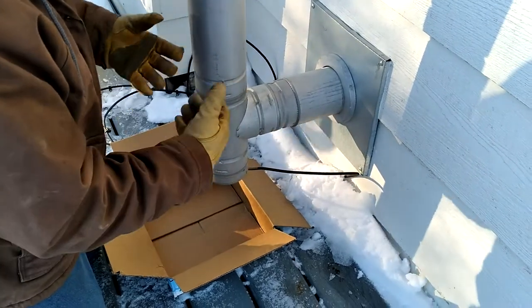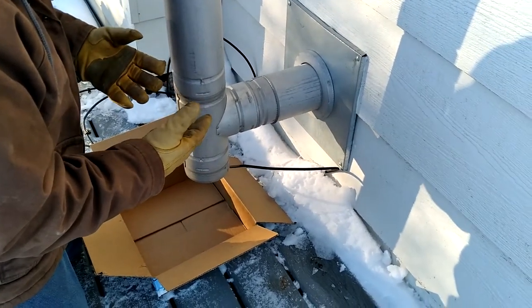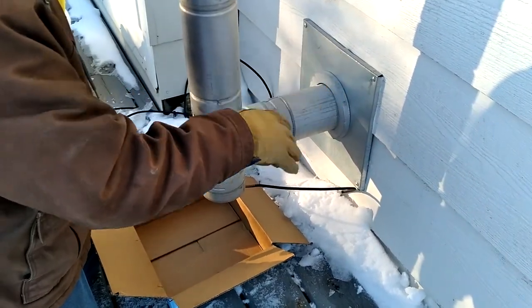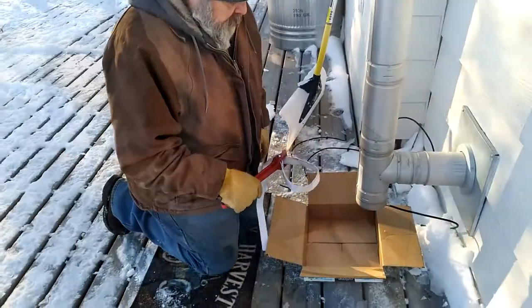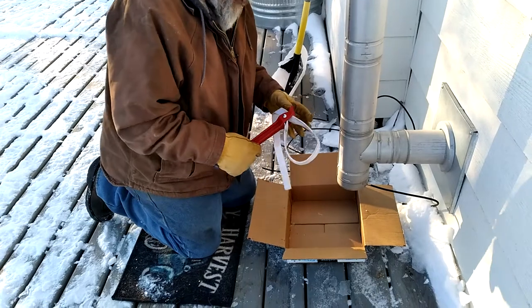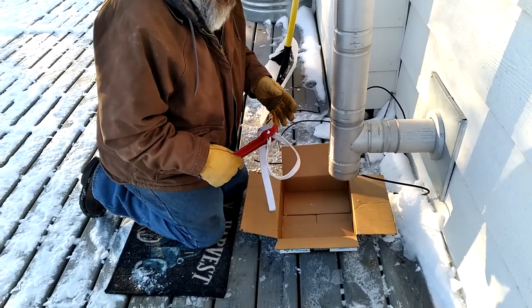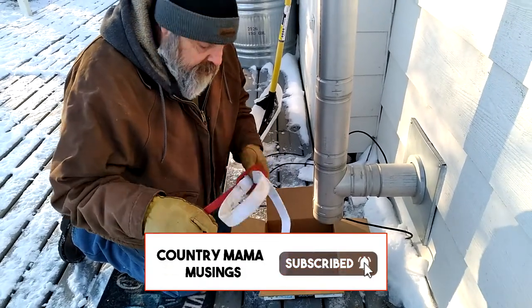On a pellet stove, you're going to have a form of ash that builds up — you have it on your firebox and you've got to clean that up. And then as it vents out, you're going to get little particles and they build up. So the clean-out is either frozen or stuck with a lot of ash and stuff like that. So I went and got my strap wrench here.